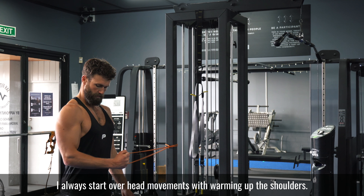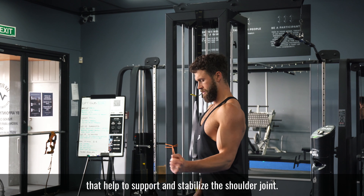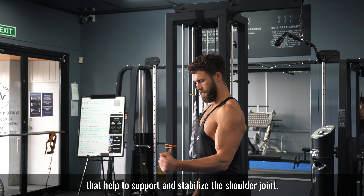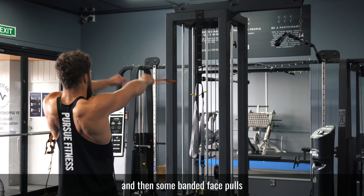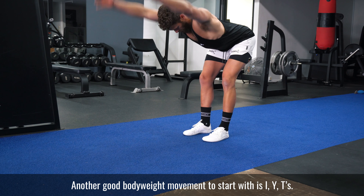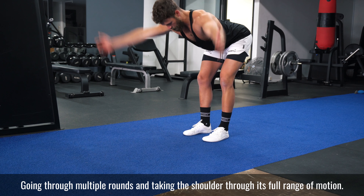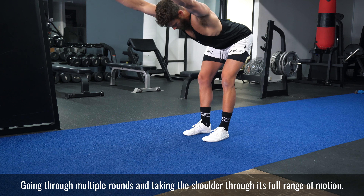I always start overhead movements with warming up the shoulders, specifically the rotator cuff muscles that help to support and stabilize the shoulder joint. Some abductions like I'm doing here, and then some band face pulls, are a great way to start. Another good bodyweight movement to start with is IYTs, going through multiple rounds and taking the shoulder through its full range of motion.